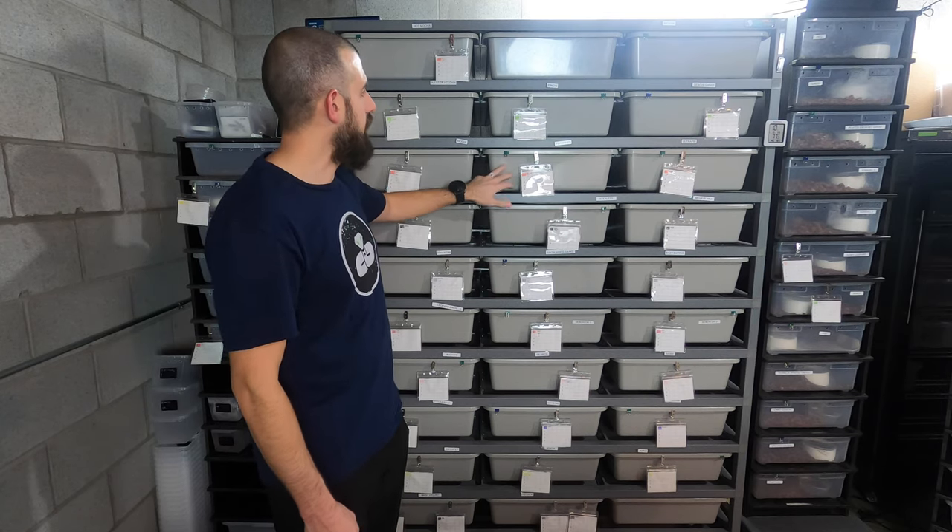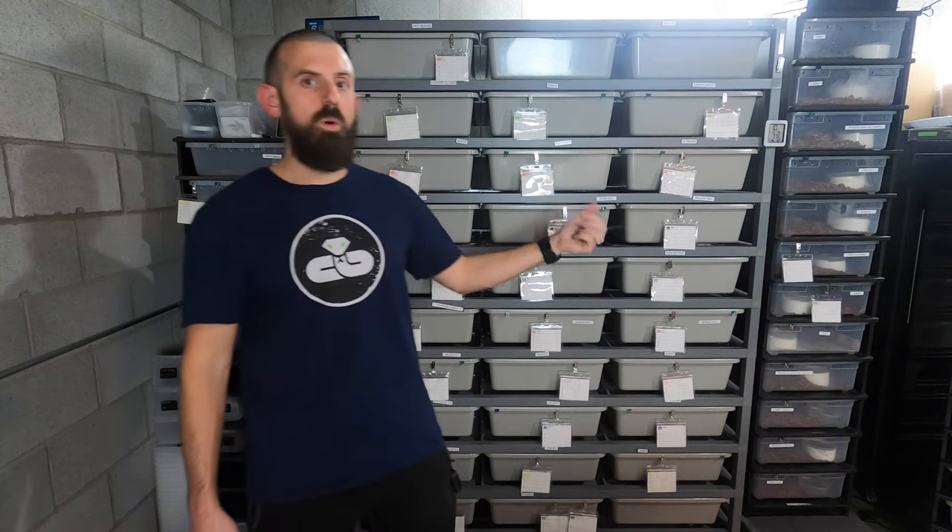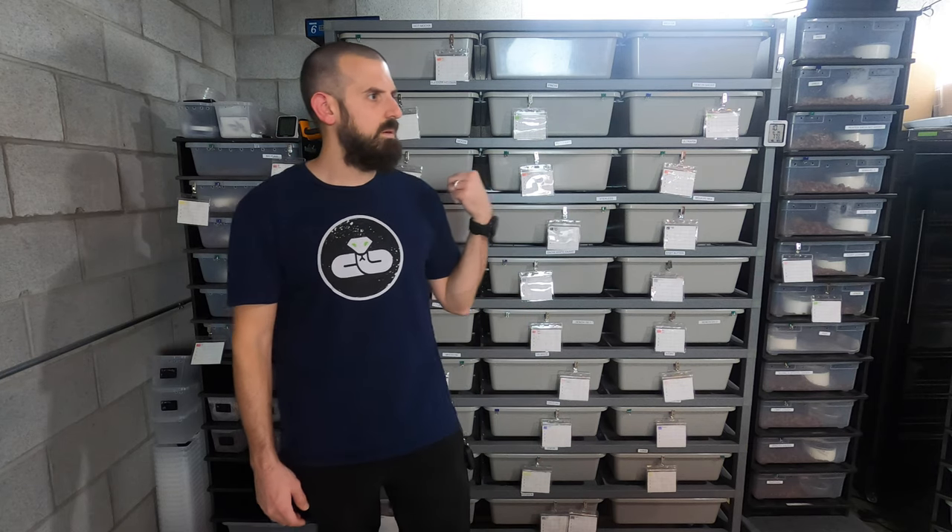You can also choose to buy extra tubs when you buy the rack. I only bought one the first time, which I think was a mistake. It's hard to always try to shift that one tub in and out as you're cleaning. Next time I purchase one of these, I'm probably going to buy at least three extra ones to have on hand, so I can just throw that tub to the side and clean it later.